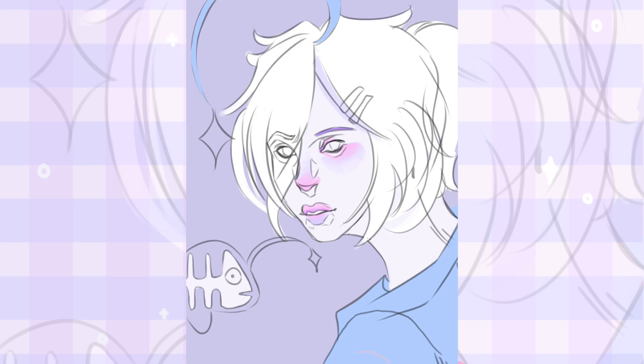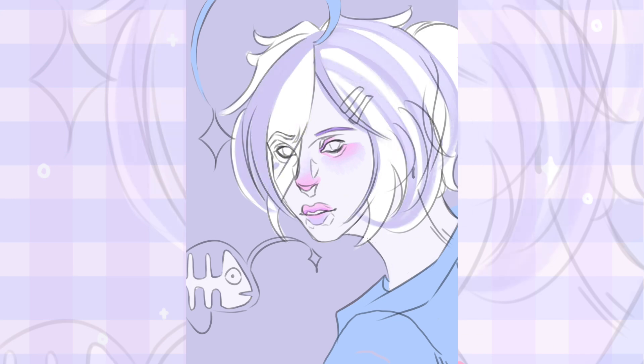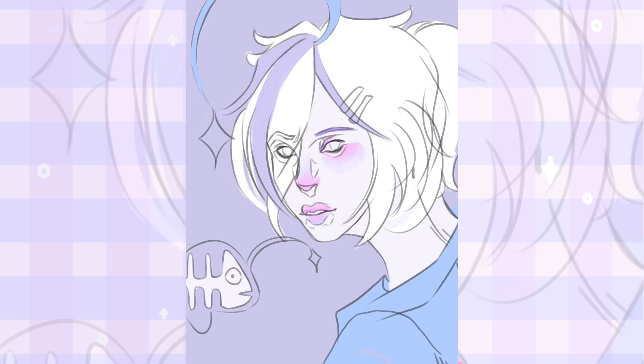I'm new to Clip Studio Paint so I keep forgetting you have to actually manually turn on time-lapse. The reason I'm doing this video and all the characters is because I'm really unhappy with my art style right now.